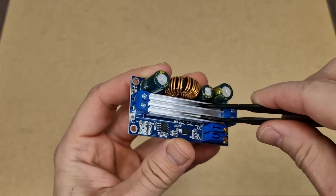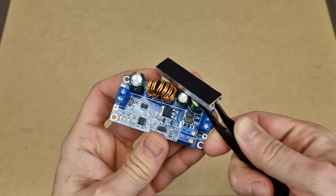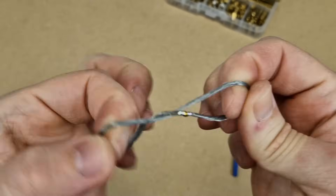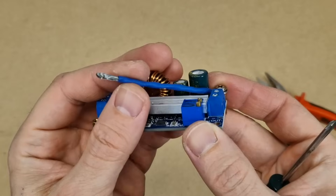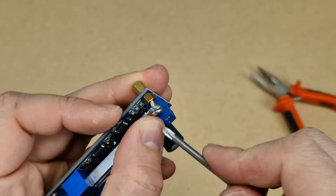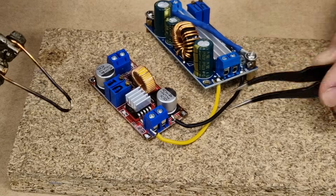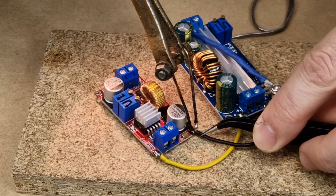There is a small problem with this converter — the heatsink adhesive is not very strong and the heatsink may fall off the IC. I need to improvise something to prevent this. First, I will install some simple M3 standoffs. I measured, cut, and soldered a simple wire into a circle, then insulated it with heatshrink tube. I will place it over the heatsink and tighten it with two screws on the standoffs — it's flexible and will press the heatsink directly on the IC. To lower the power losses, I will not use the small connectors; instead, I will solder the wires directly on the converter PCB.